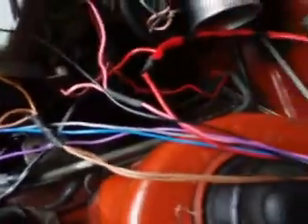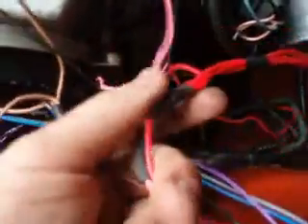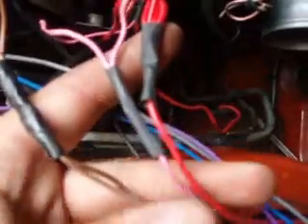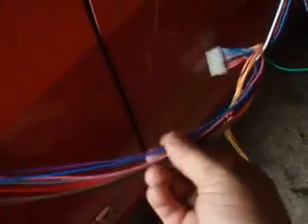Now can you see these three junctions? They are in the wrong position — that is how they came when I got it from the previous owner. These three junctions are right in the middle of the engine bay, and this is not where I want them. What I am going to do is run them all the way from the engine bay, along the wire loom, towards the plug so it is inside the car — that is where I want it to be. So I am going to redistribute those junctions so it is neater, because the previous owner had no idea what he was doing.